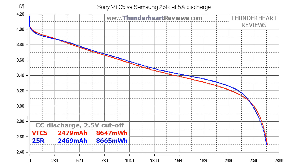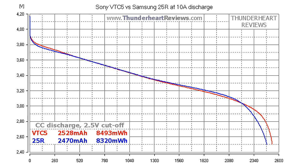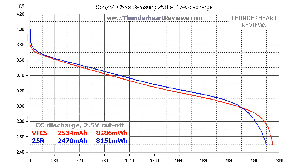At 10A discharge, the difference rises to 58mAh in capacity and 173mWh in energy, both in favor of VTC5. Most of the time the curves go head to head and only at the end does the Sony VTC5 pull ahead. At 15A discharge the picture changes slightly: the difference is 64mAh in capacity and 145mWh in energy, again in VTC5's favor. But most of the time Samsung's voltage is higher than Sony's, and Sony only overtakes at the end.